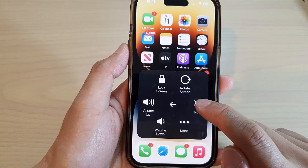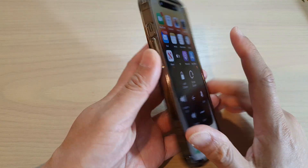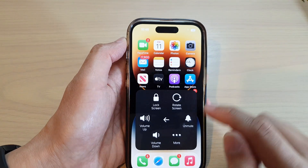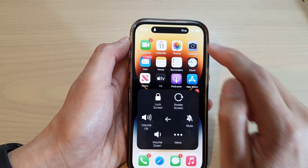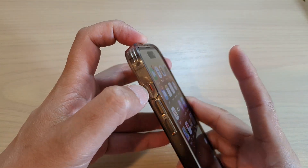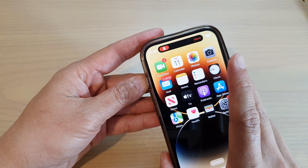In here you can tap on Mute or Unmute. So if your silence button is in muted mode, you can unmute it and you can see it will now show ringing. You can also change it — if your button is working, you can see here you can change it to mute or unmute.